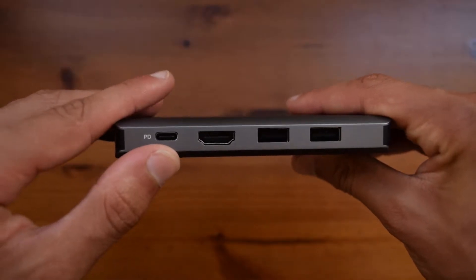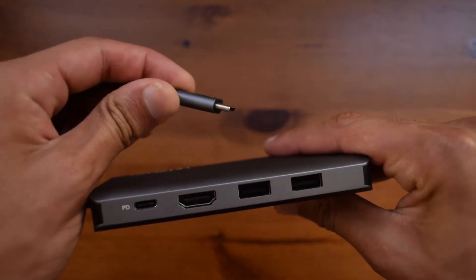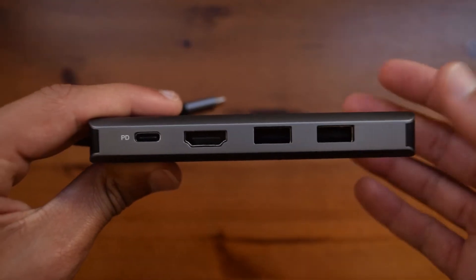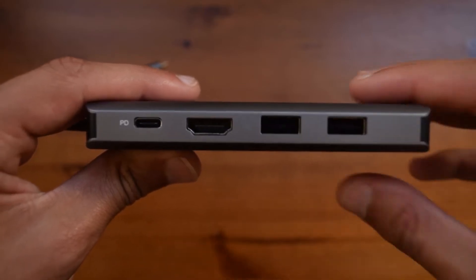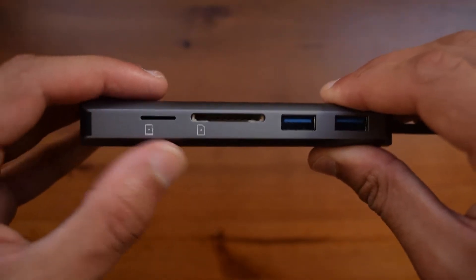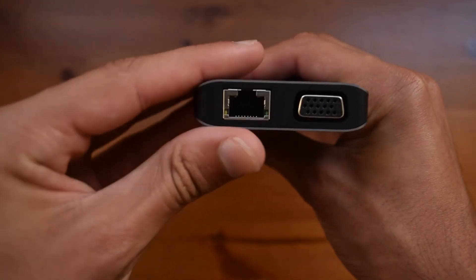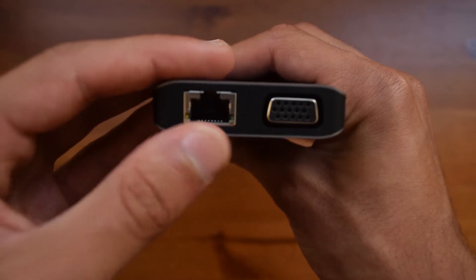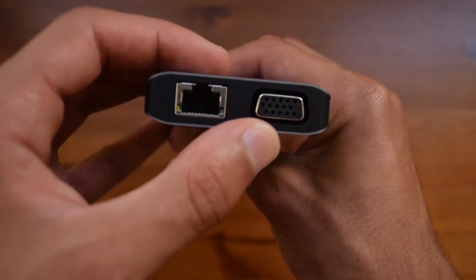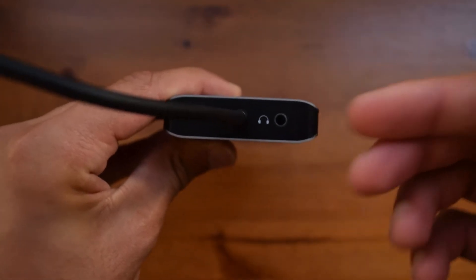Going through the ports, you have another USB-C port here to charge up the MacBook Pro itself, since the USB-C port will be taken up by the hub. Then you have an HDMI port up to 4K 30Hz. Apart from that, you will find two USB 2.0 ports. On the other side, you will find a microSD card slot, a full SD card slot, and two USB 3 ports. On the back, you will find an Ethernet port so that you can directly wire up your MacBook or laptop to an Ethernet cable. You also have a VGA connector, so if something connects through VGA you are covered. Apart from that, you will also find a headphone jack next to the cable itself.